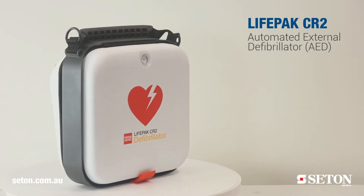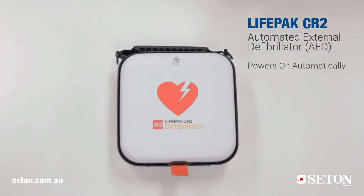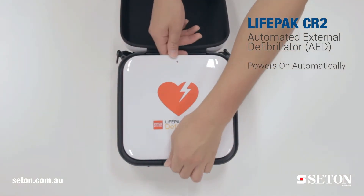Why do our customers choose this product? Here are some of the top features. It powers on automatically when the device lid is open, so no need to look for a power button — just simply lift the lid and follow the prompts.